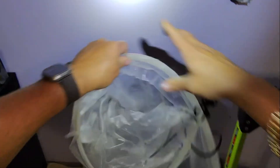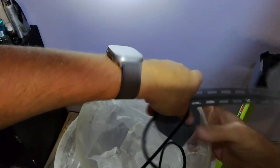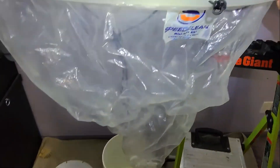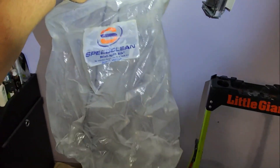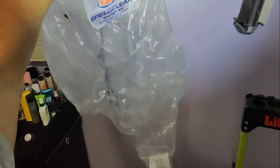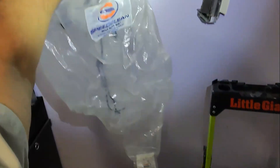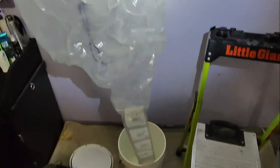Now, a good rule of thumb for the professionals out there and the DIY guys going to try this: clean it thoroughly after each use and you'll have it for many years. I've had this for about 15 years. You clean it after every use, hose it down, let it dry out, and you can get many, many years of use out of it.